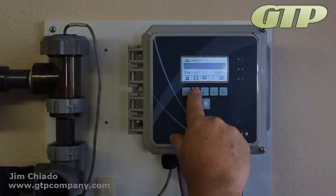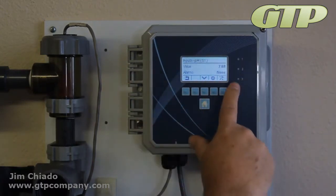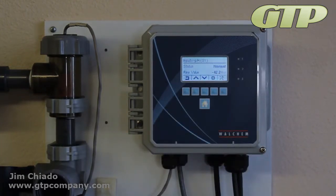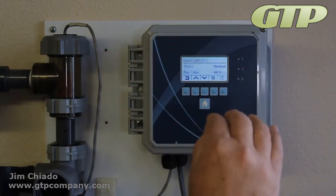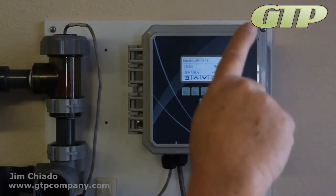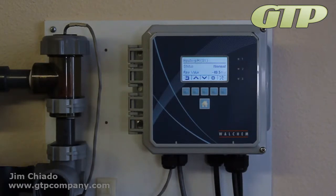We're going to go into the pH, go to inputs, and go into the pH sensor. Before you do maintenance, check the raw value — you can see it says raw value: negative 41. A pH sensor or an ORP sensor measures from negative 1999 to positive 1999 millivolts. You can see it on the scale range on the brochures.